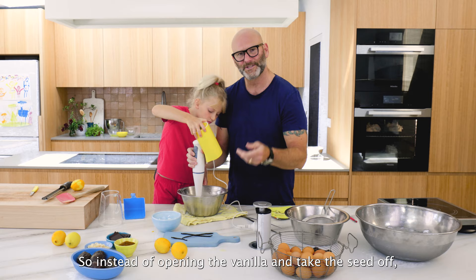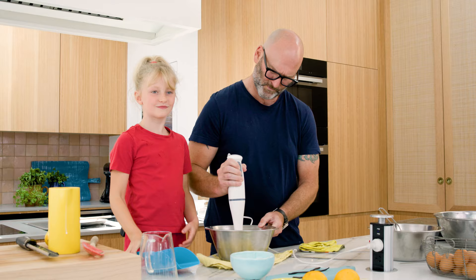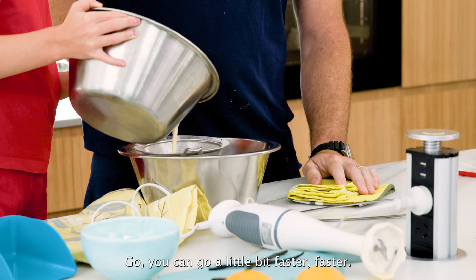Instead of opening the vanilla and taking the seeds out, we just blend the whole thing. Now I'm going to filter it - you can go a bit faster.